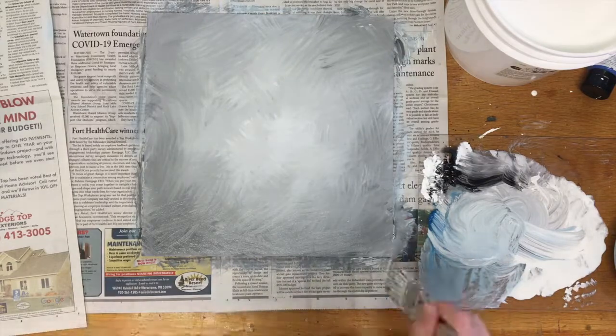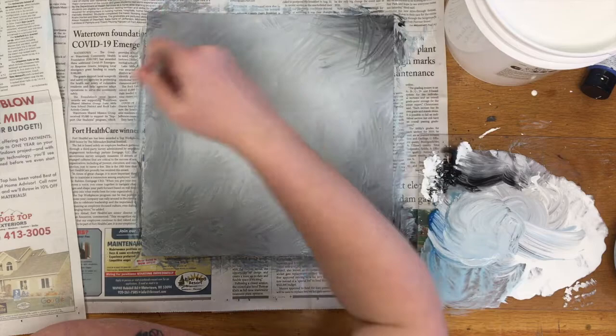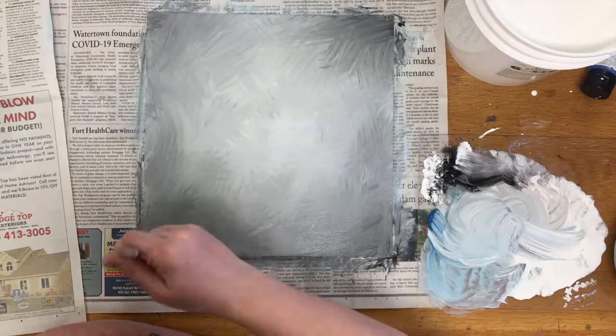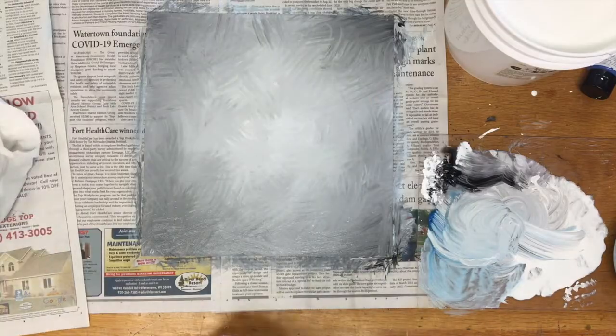Our next step will be setting up the drawing itself using a graphite pencil on this piece. So get ready for that next step with some great photography or good sketches that you can transfer to your final drawing.